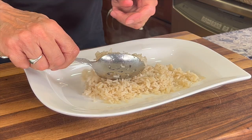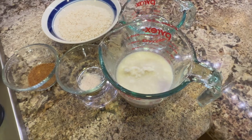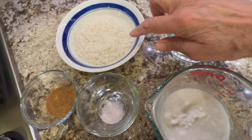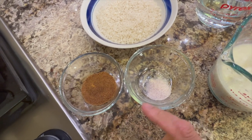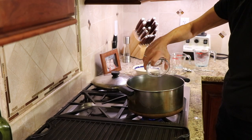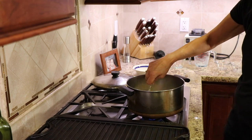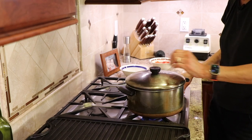Now it's time to make our coconut rice — it's super simple. Here's what goes into it: coconut milk, some water, long grain white rice, a little bit of coconut sugar, and a little bit of salt. Place all those ingredients into a pot except for the rice, give that a stir, and once it comes to a boil add the rice and cook it according to the package directions, which is covered for about 20 minutes.